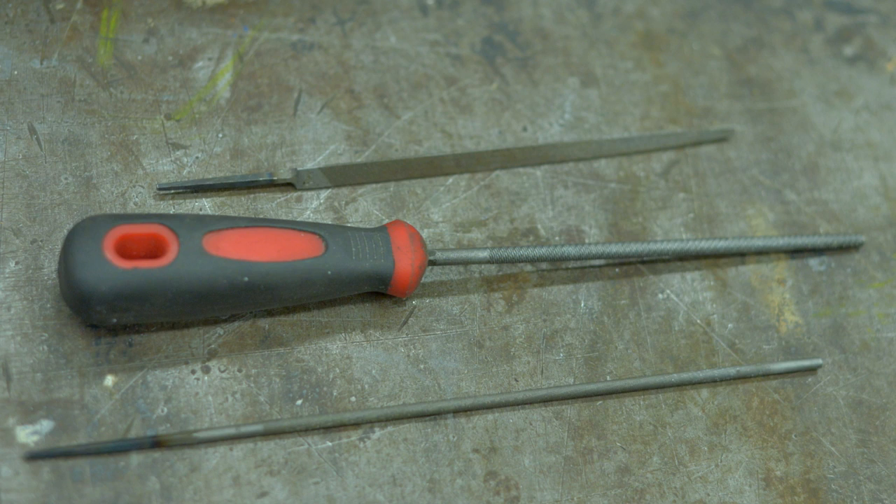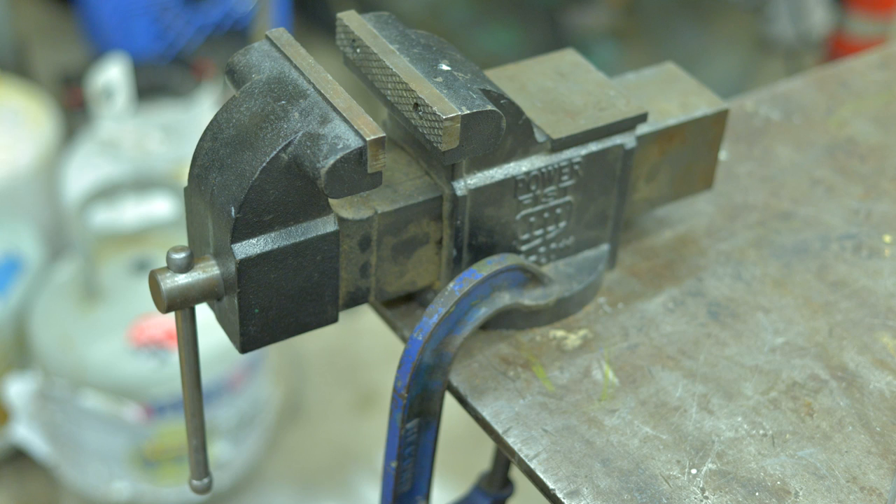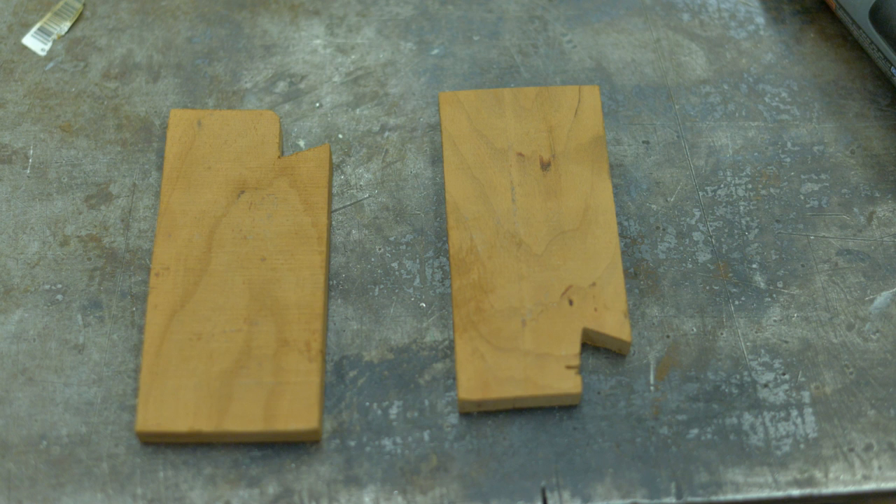So I decided to do what any self-respecting maker would do: take a brand new product and put a grinder to it and modify it to fit my needs. If you're wondering what kind of tools I need to do something like this — not much. The base plate is cast aluminum and aluminum is pretty soft. So a Dremel, some files, a vise, a pencil, alcohol, some wood scraps. That should be about it.